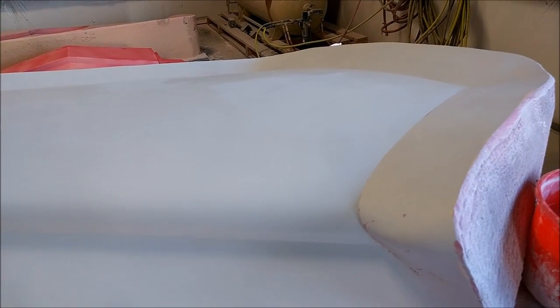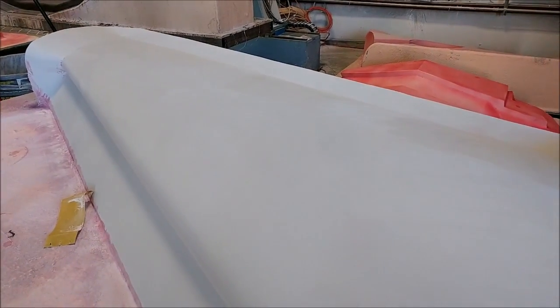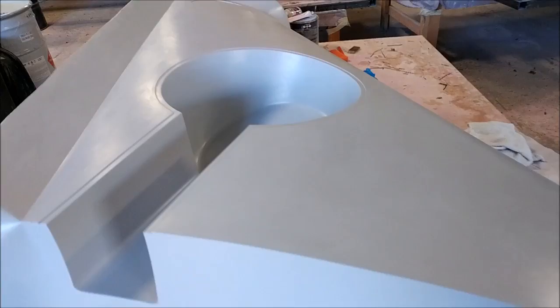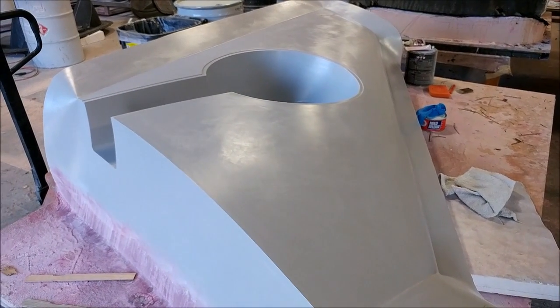The first upper wing strake has been sanded and coated with a coat of primer — it'll get another guide coat and another sanding before being waxed. The first lower wing strake has had all its primer and sanding and has actually been waxed already, so all it needs is the rubber profile put around it and that one will be ready to have a mold pulled. That one went fairly quickly.